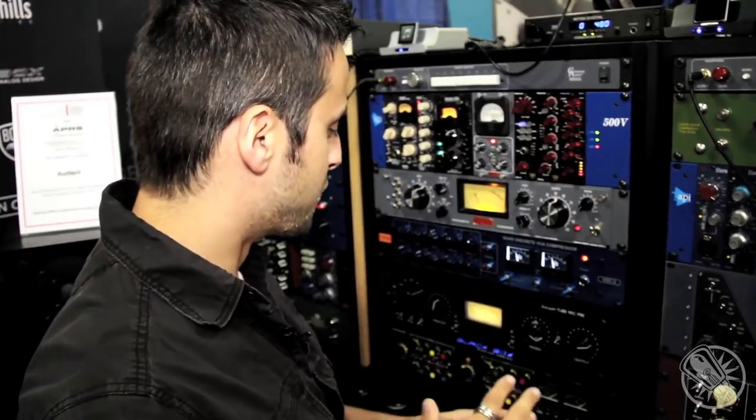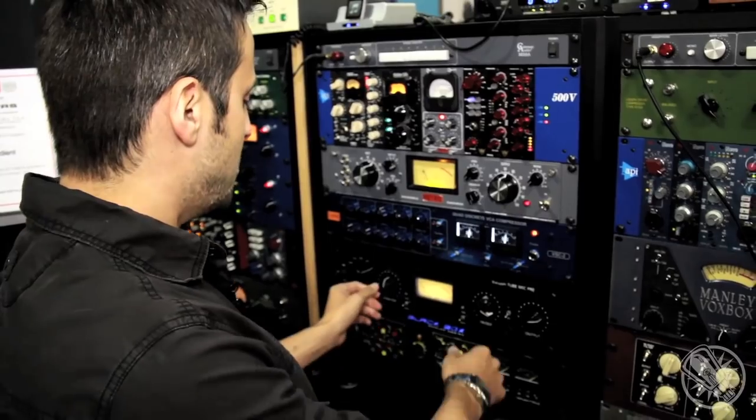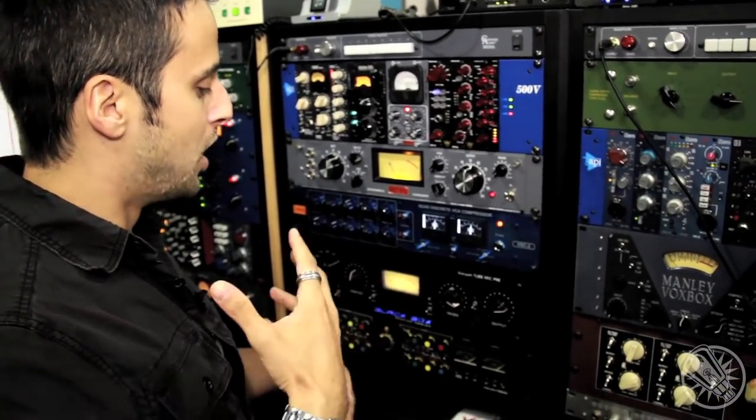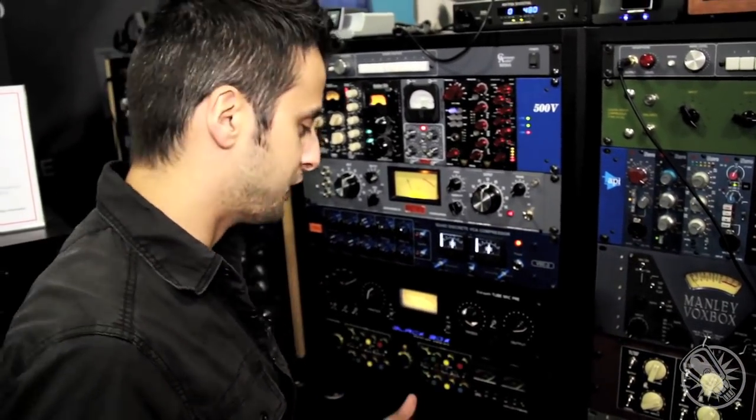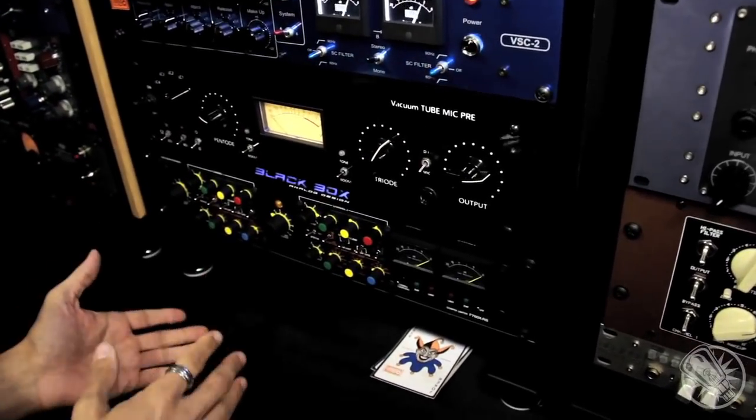You can get some extra mids, scoop it out a bit, and really anything in between. So without the use of an EQ, we're able to control entirely how the microphone hears. And so it lets us capture, at the very first stage, the way we want to hear it.